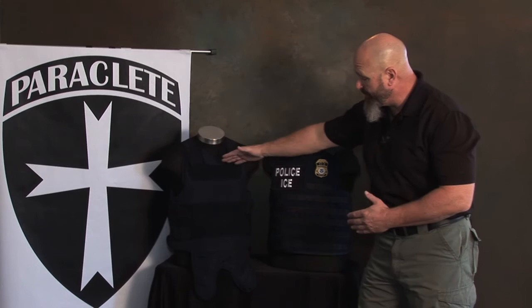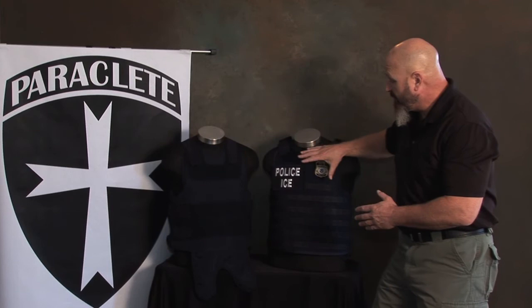Because we're dealing with a concealable vest platform that can also be worn externally in a tactical outer carrier, we wanted to show the comparison between the two. All the measurements and fit examples we've shown were using a concealable vest. But understand, when you put these panels into an outer carrier, you may have a situation where the length does come down over your belt when you sit down, because it's being worn in an exterior fashion.